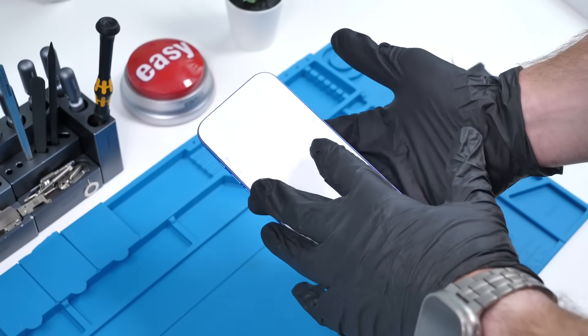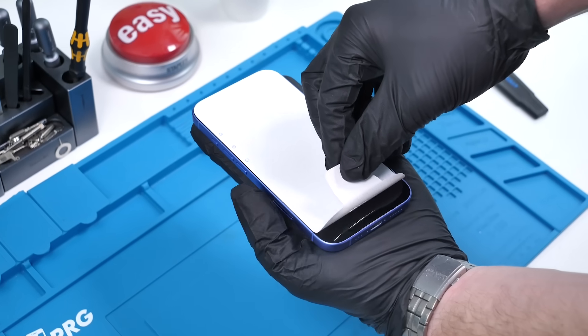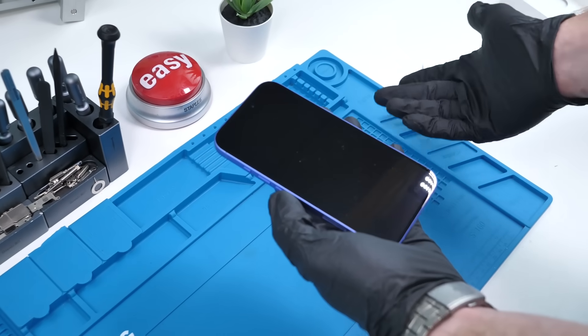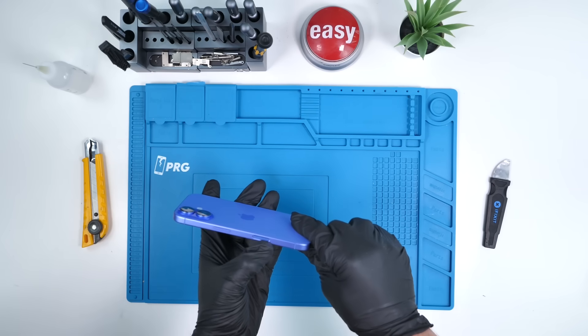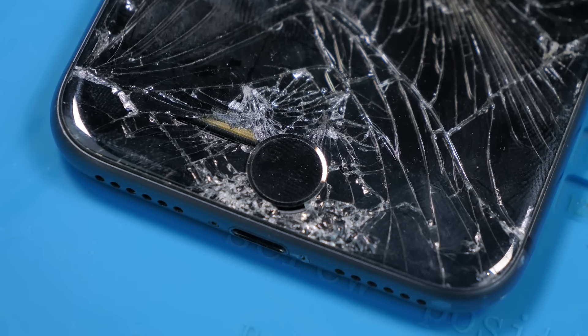This looks absolutely incredible. I love the color difference between the back glass and the camera bump. The unboxing experience was kind of weak, but that's not what we're here for. Let's check out that camera control button first, and then we'll open this thing up. This is made of sapphire glass, much like the old Touch ID home buttons.